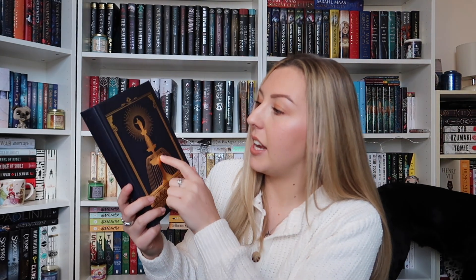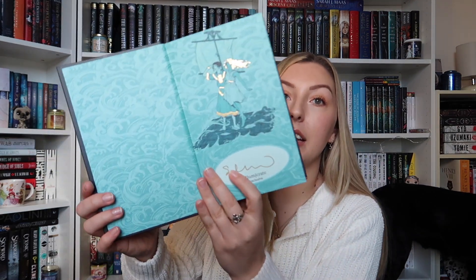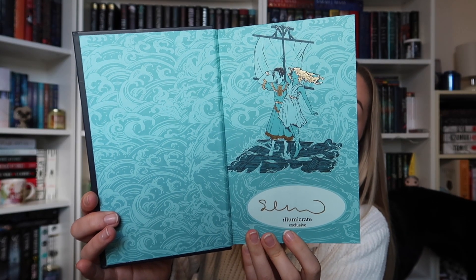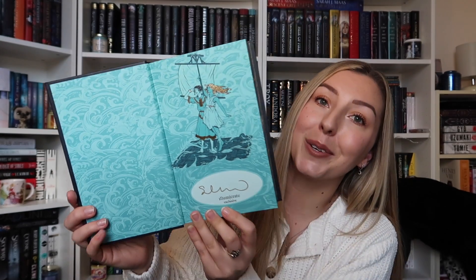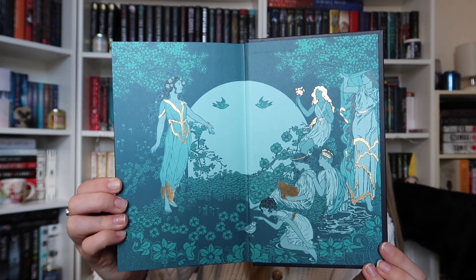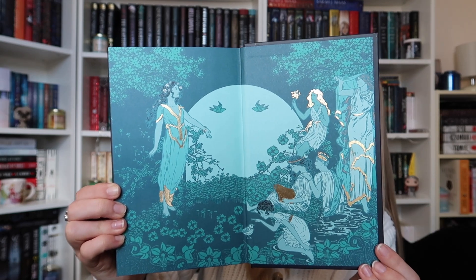Let's check to see what we have under the dust jacket though. We have more foiling, which I'm definitely here for. We have a fountain and I believe a goddess at the top, but I might be wrong. Wow, the end pages are gorgeous. This is what they look like, and of course you can see that it is signed by the author there as well, in a gold sharpie which is definitely fitting for this edition. These are the end pages on the back — again we have that gold foiling and it's just beautiful.